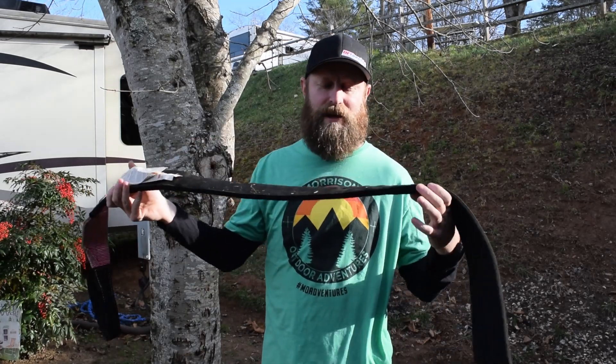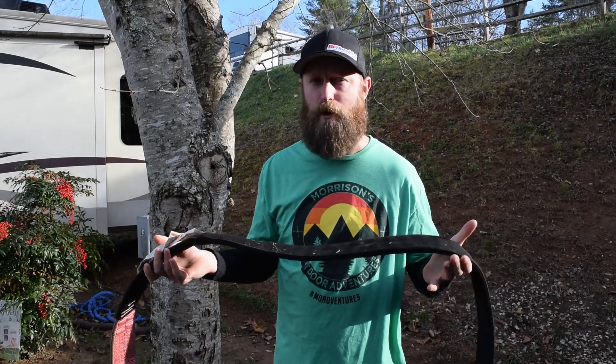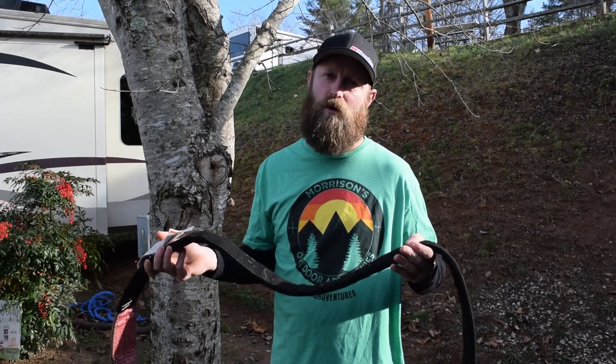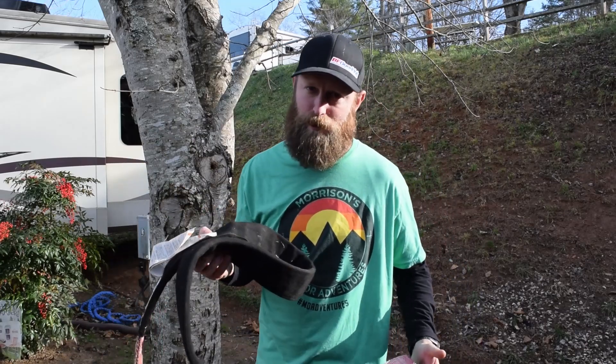I also like some type of abrasion guard on the strap body itself, so I can wrap it around rougher bark trees or even some non-sharp rocks without damaging the strap — it'll hold up a little bit better. That's what I'm typically looking for when purchasing a strap.